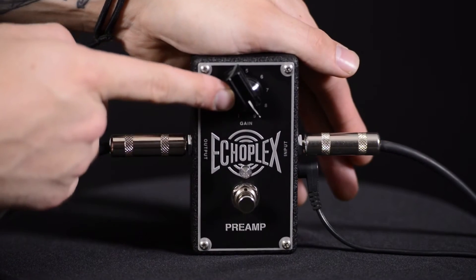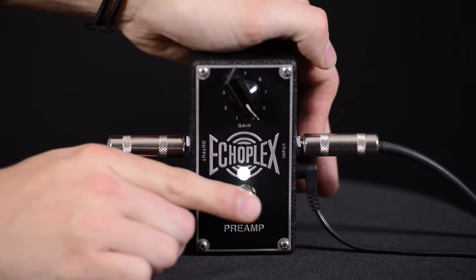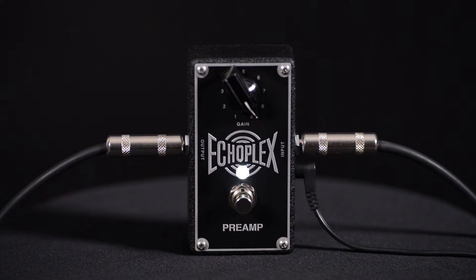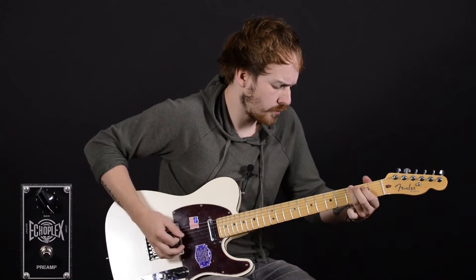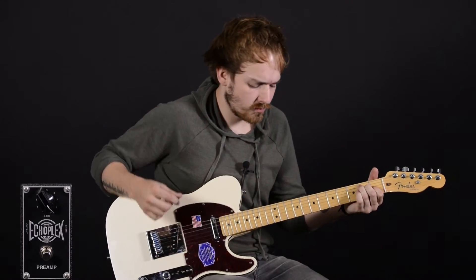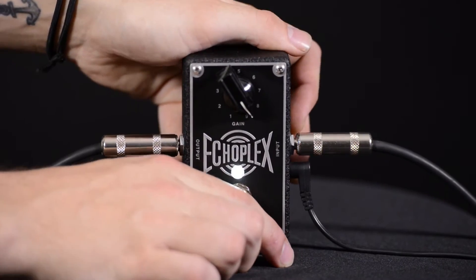We've now cranked the volume on the Echoplex preamp. Listen how it sends the amp into a really natural and full sounding overdrive. Here's our clean signal, and here's the Echoplex preamp.